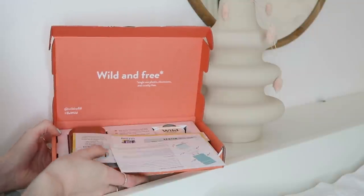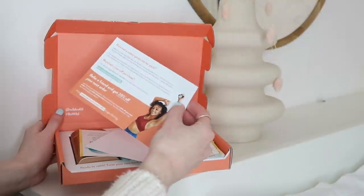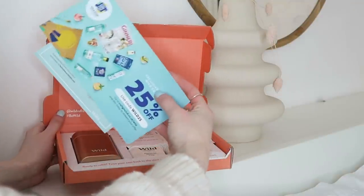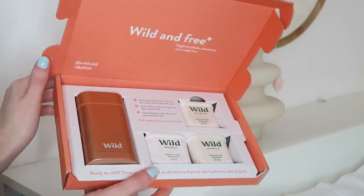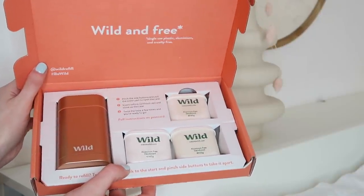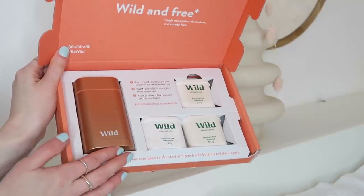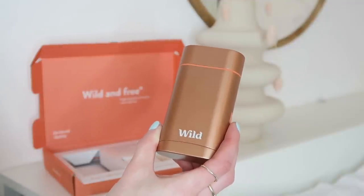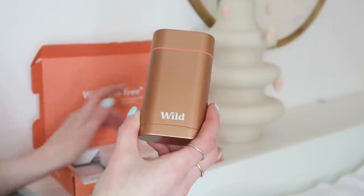I'm going to unbox them first. They both arrived pretty quickly — like three or four days. When you open up Wild it comes with a few little pamphlets that give you codes off things and it looks very aesthetically pleasing inside. I went for the copper tube which at first I thought I don't like how lightweight it is, but actually if you're travelling you don't want it to be really heavy.